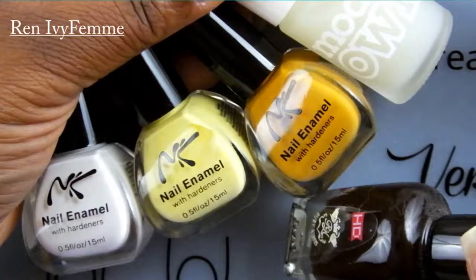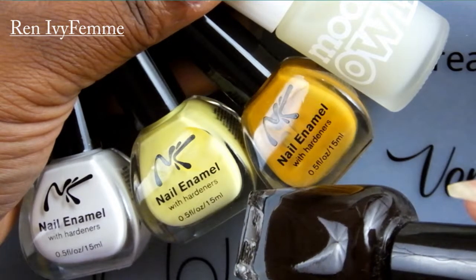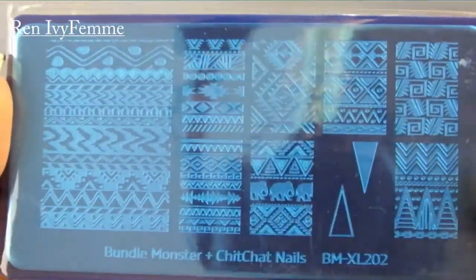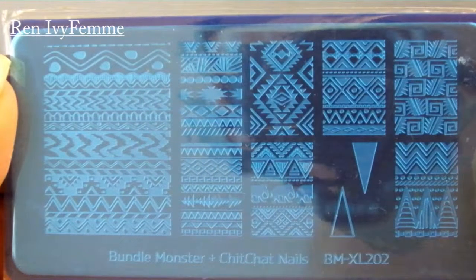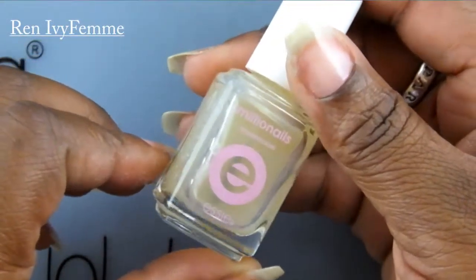The polishes I'm using are from Nika K Models On — that's a dark brown that looks kind of like a black but it's dark brown — and from Ruby Kisses. The plate I'm going to use is from Bundle Monster called Chit Chat Nails. The stamper is also from Bundle Monster, and the scraper is from Frim Pretty.